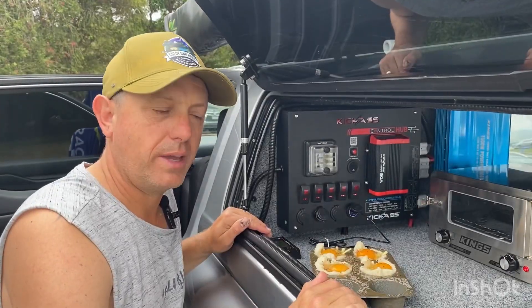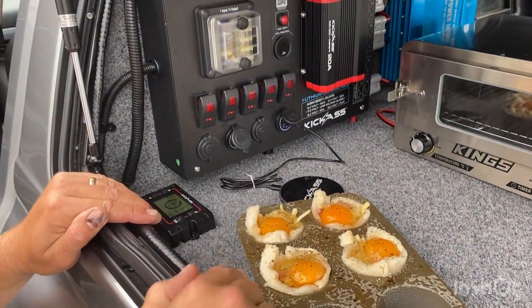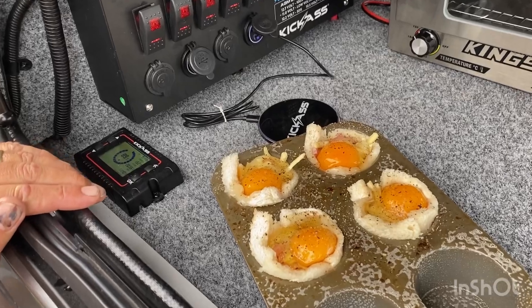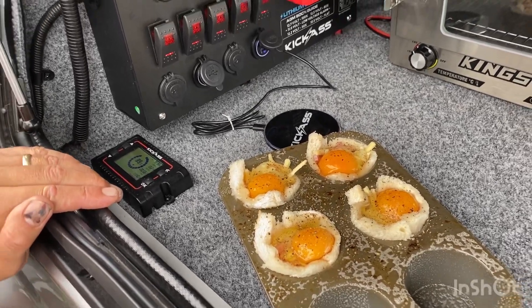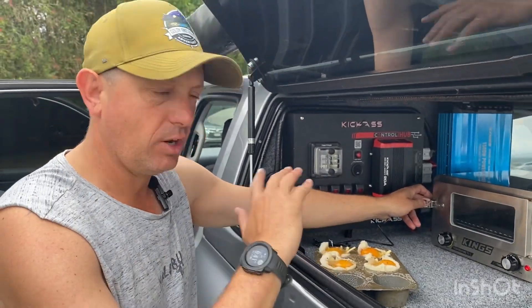It takes about 35 to 40 minutes, but make sure you preheat your travel buddy for at least 20 minutes so you get a good solid cook. We're doing four for today, but look how good they look and how easy is it. That literally took minutes. You're chucking it in the camp oven into the travel buddy and then you don't even worry about it — you can start cleaning up.